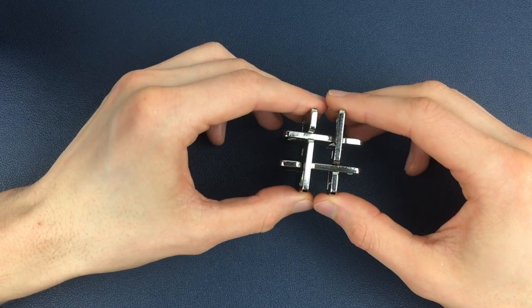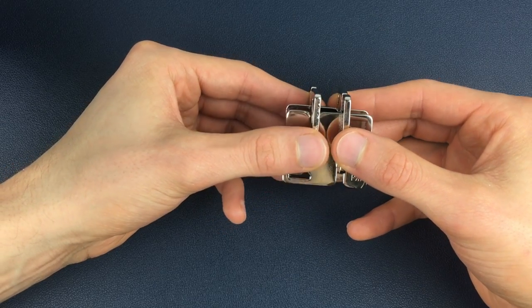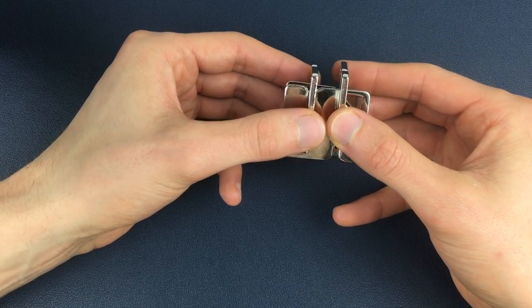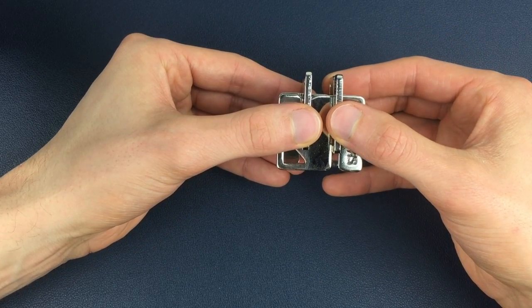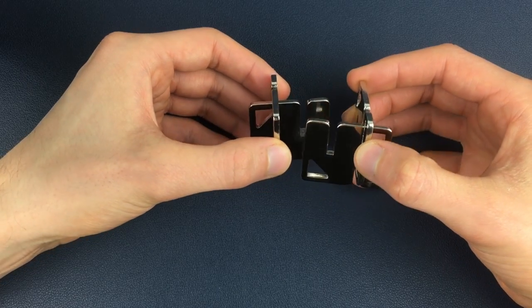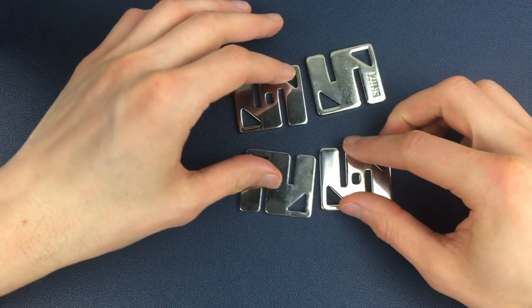I'll show you that separation again from a different angle. From a side-on view, we've got a hold of the Hanayama pieces and when we get into here — again not too far up in terms of how it's separated, but as far as they will go — we get to here and all we do is tilt those Hanayama pieces so that the corners almost touch, and then we can separate those pieces from there into four pieces.